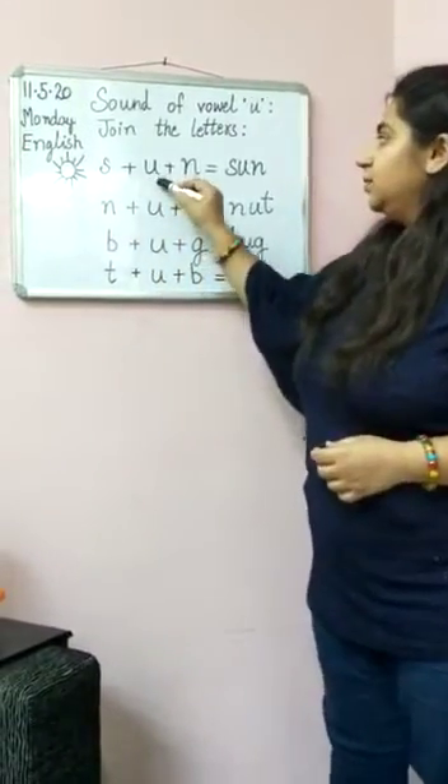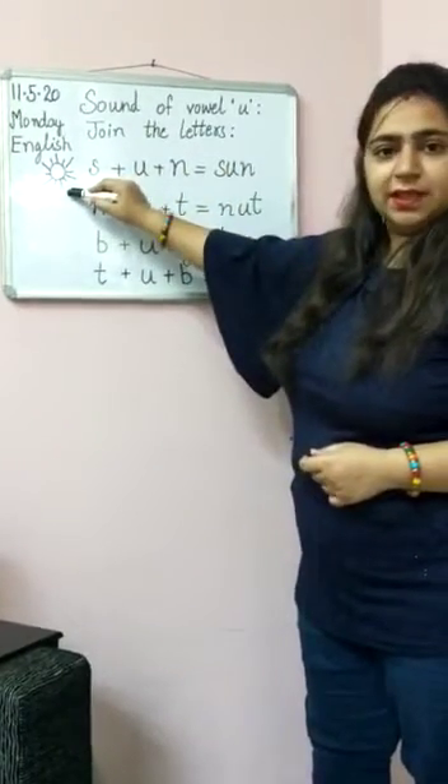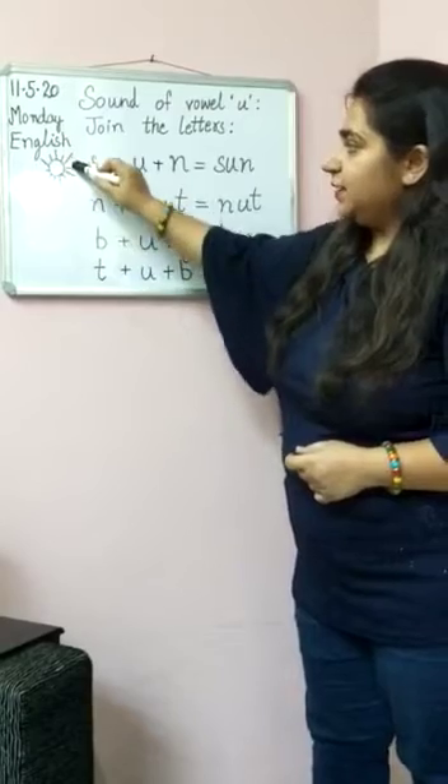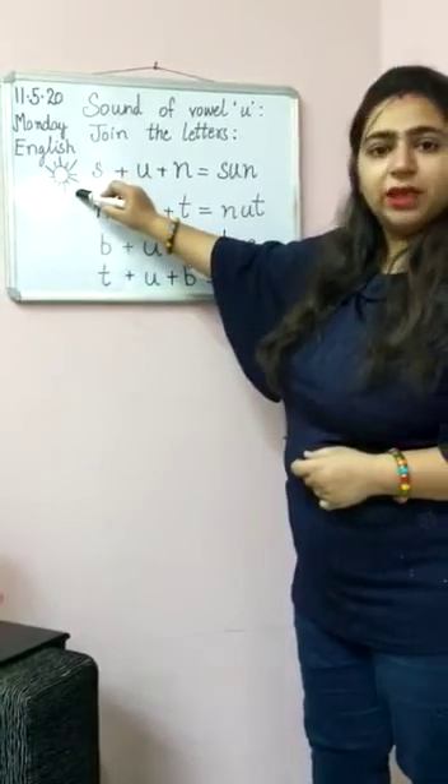Sun. You all have seen the sun? Yes. Sun is like this, and it is a yellow color.